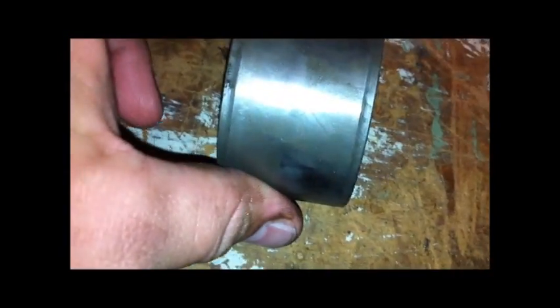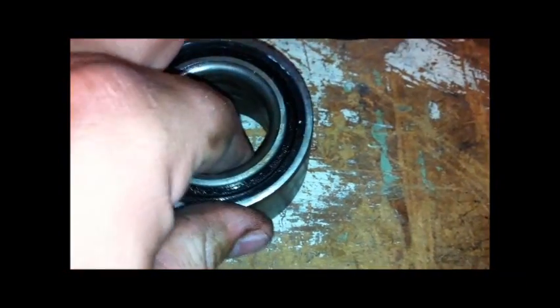I just want to do a show of what the actual bearing looks like — about an inch and a quarter, inch and a half wide. I noticed the two inner parts do pull out on one side. The other side seems to be tight, but this side falls right apart.